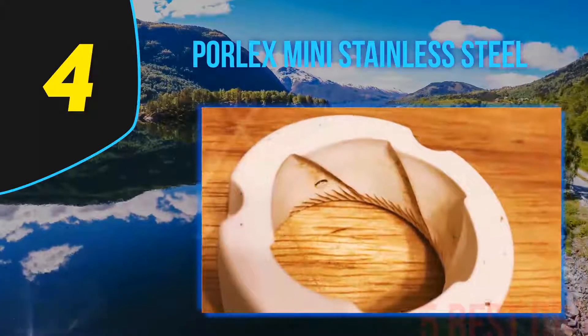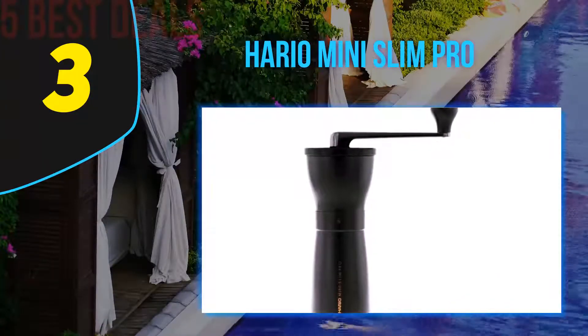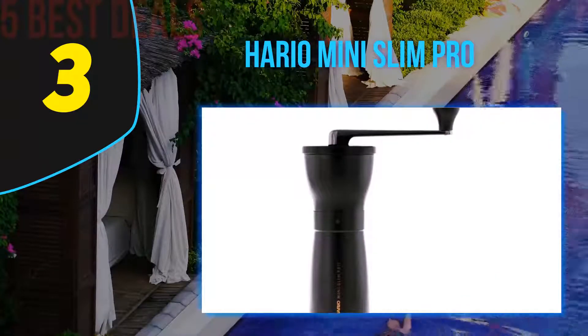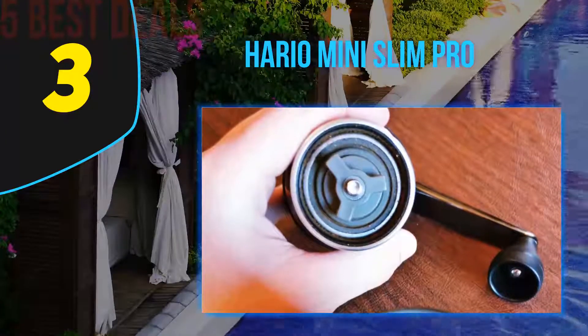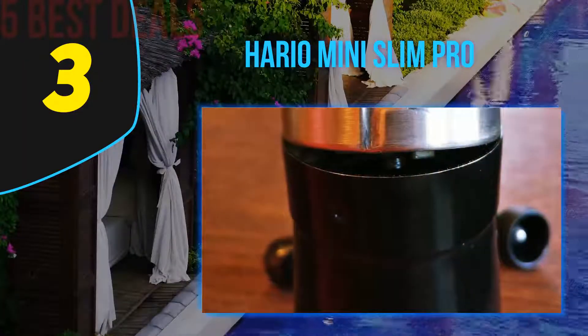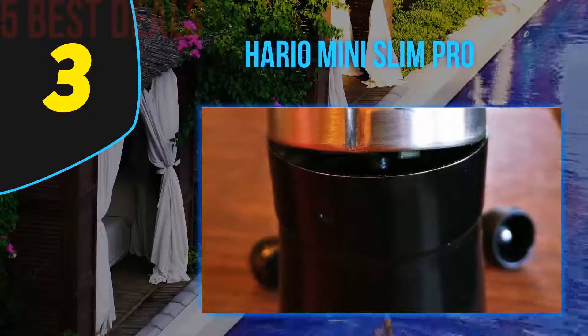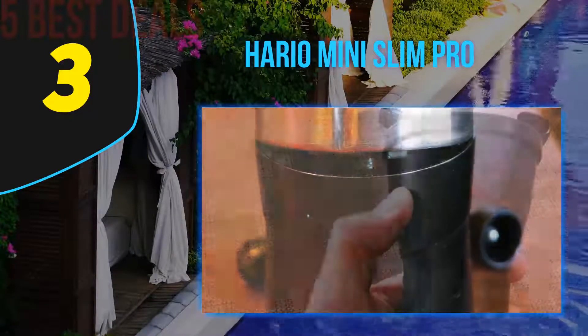At number 3 on our list is the Hario Mini Slim Pro — the first of a pair of Harios. As the name makes clear, this grinder is small and thin, making it another travel-friendly model. Even if you're camping miles from an electrical outlet, you're covered. Overall build quality is solid, although we would have liked a more rugged insert inside.